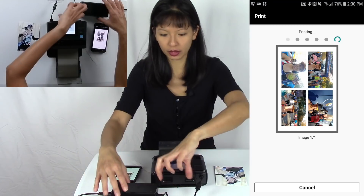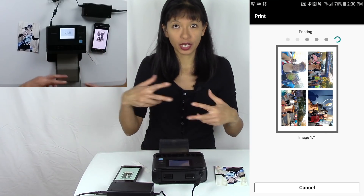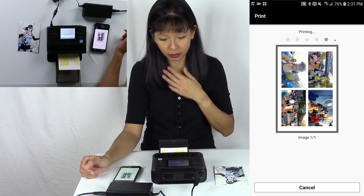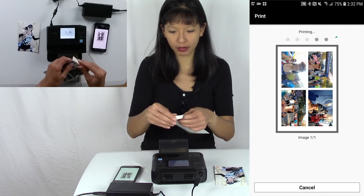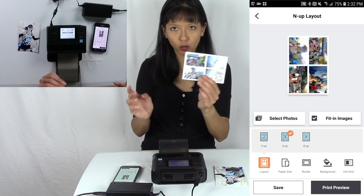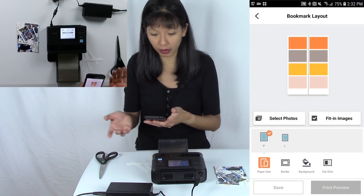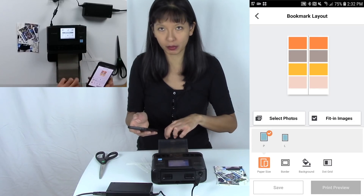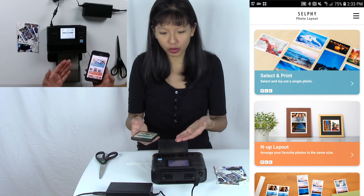I choose four photos, do a print preview — you can select borderless or with a border — I choose without the border. Hit Print. Make sure there's nothing behind your printer that will cause it to jam, as the paper goes all the way out the back. You'll see the yellow pass, then three more passes. Once done, tear off the perforations and you've got four pictures to cut up and share. You can also create a bookmark — print two of the same bookmarks, cut in half, and you have one to keep and one to share.